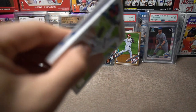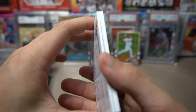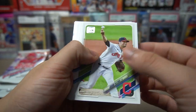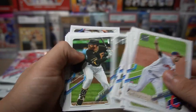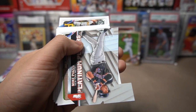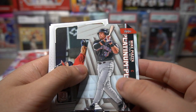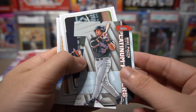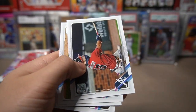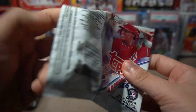Next pack — I think I might see a die cut! Geo Gonzalez, Wilson Contreras, and then — whoa, a Mike Piazza die cut! I've never gotten a die cut out of a hobby box before. It's not numbered but that's pretty awesome. Travis d'Arnaud, Yu Darvish. That finishes that off. Where's our hit?